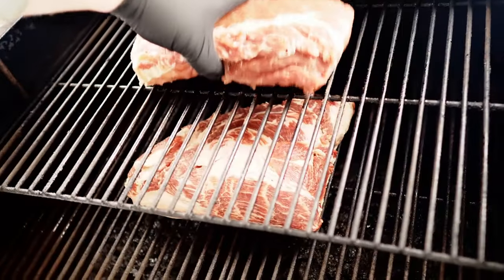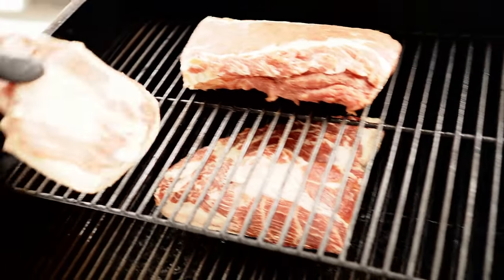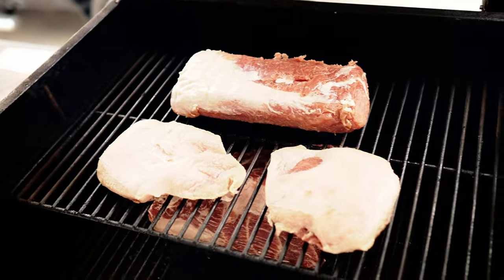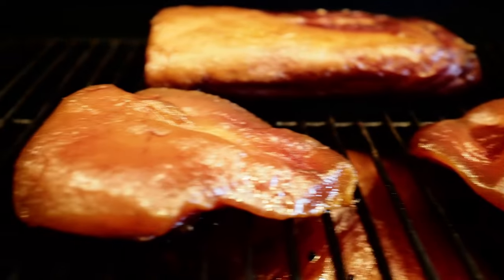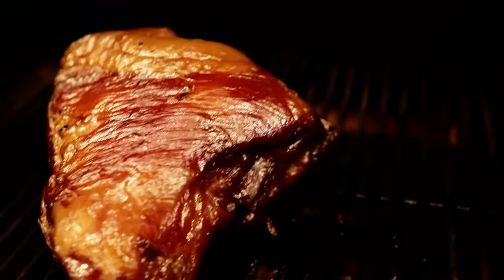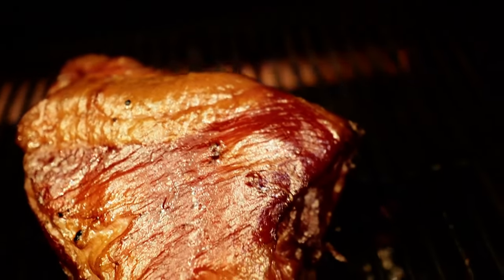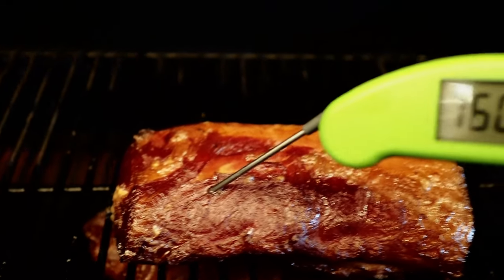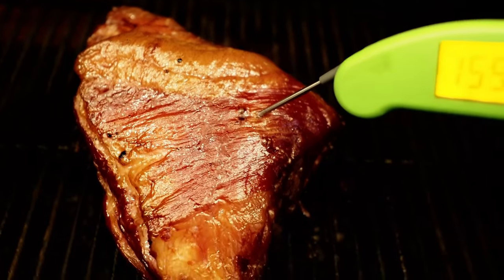Let's go out to the smoker and get these on. I'm going to lay this buckboard bacon down on the bottom, then up top the Canadian bacon and the guanciale. And remember — you want to go fat side up. After about five hours, the pork jowl was finished — it reached 160 degrees and I pulled it off. At the eight-hour mark, both the Canadian bacon pork loin and the buckboard pork butt had reached 160 degrees. I let them rest for a while to cool down, then vacuum sealed them into bags, put them in my fridge, and let them sit there for a couple days.